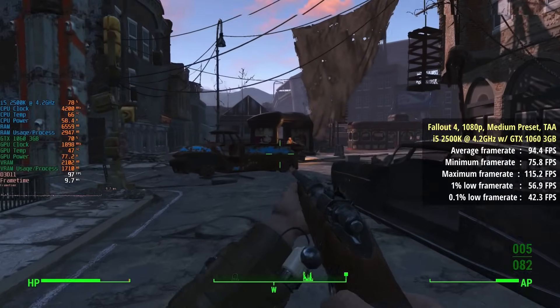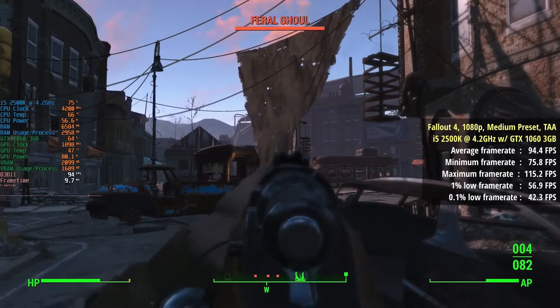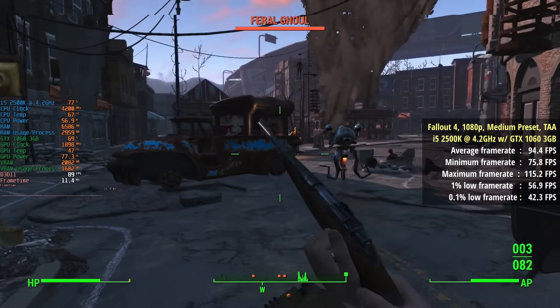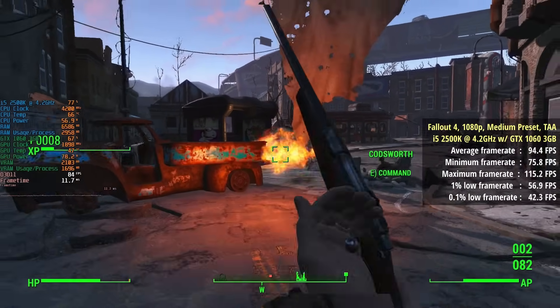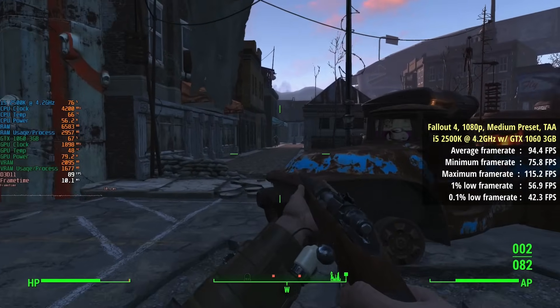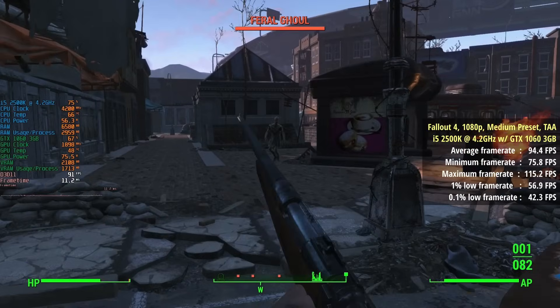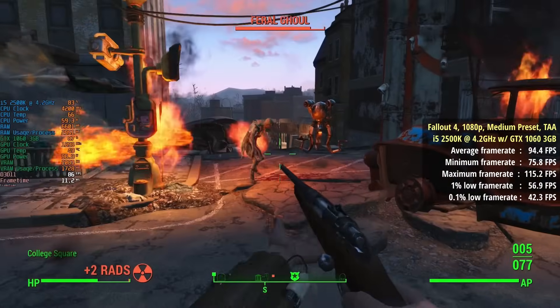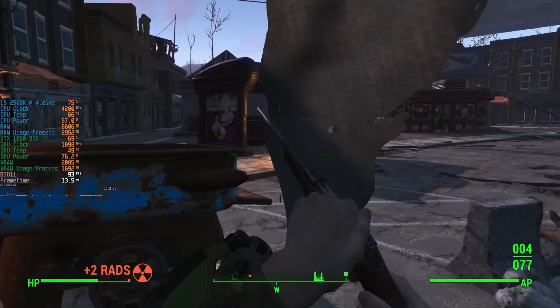Fallout 4 ran even better than that, especially when the frame rate was uncapped. At the medium preset with TAA enabled we saw 94 fps on average with a 1% lower of 57 and a 0.1% lower of 42. Our temperatures were hovering around 65 to 71 degrees at this increased clock speed.